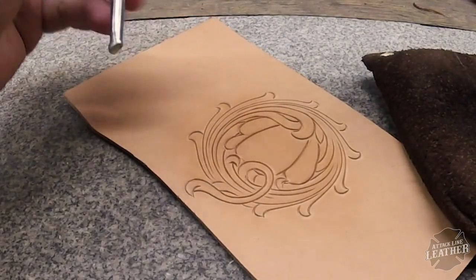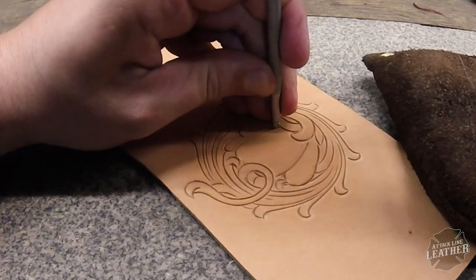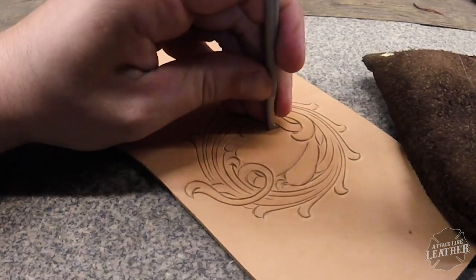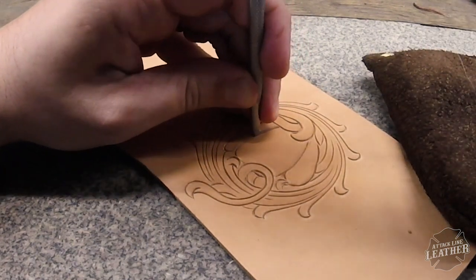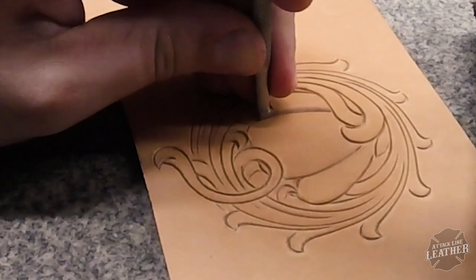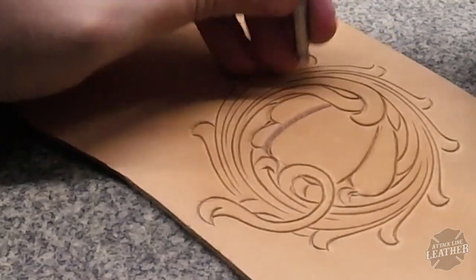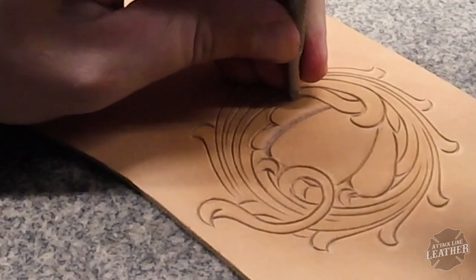Here I'm using one of my favorite bevelers. This is a Craft Tool Pro that I purchased from Tandy Leather. It's about a medium size checkered beveler and pretty much gets most of the jobs done that I have.